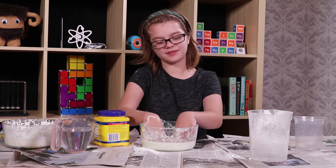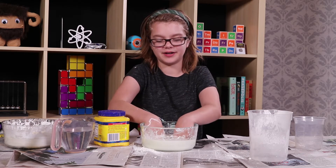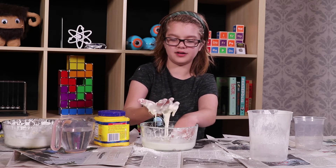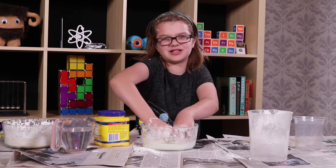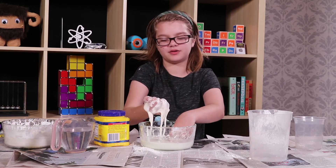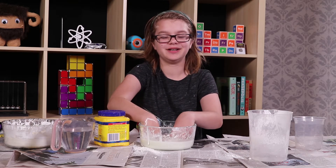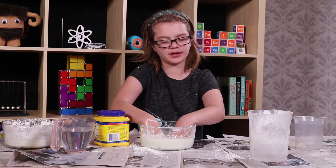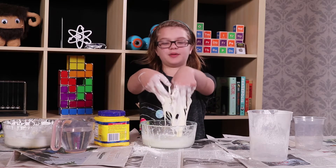Another thing that we did over on Act Out Games is we put some Oobleck into a balloon, which is really cool. And it behaves kind of like a stress ball — if you squeeze really hard on it, it turns into a solid, but if you let go, it turns all goopy and into a liquid. So if you squeeze it really hard, it's a solid, and if you squeeze it slowly, it's all goopy and liquidy. Which is really amazing and really good for relieving stress — it's a DIY stress ball. And that's probably going to last a while, which is why it's really amazing to have on hand, and it's really easy to make a bunch of them to give to all your friends.